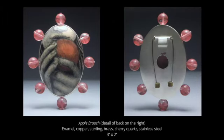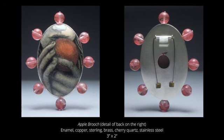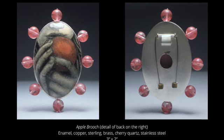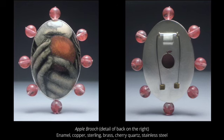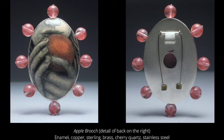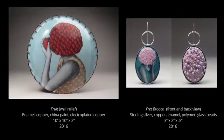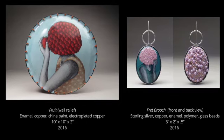Jewelry is a very large part of the metals and enameling field — frankly, it's hard to avoid. Jessica started to explore the idea of pieces interacting with the body. She enjoyed the intimate scale, the challenge of functionality, and the fact that these works, when worn, created opportunities for dialogue in a way that something hanging over a couch could never accomplish.